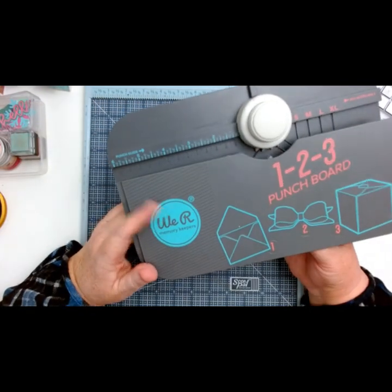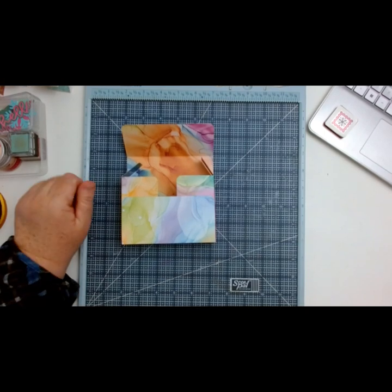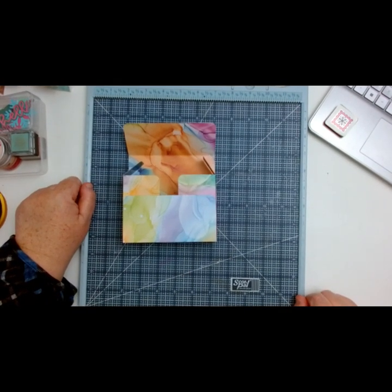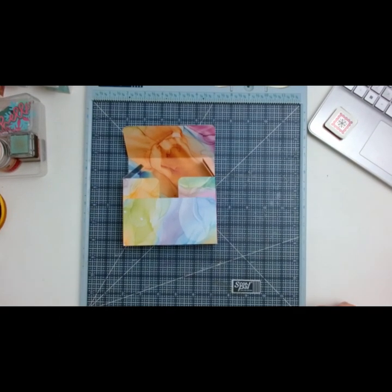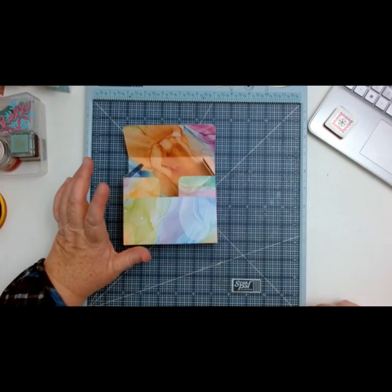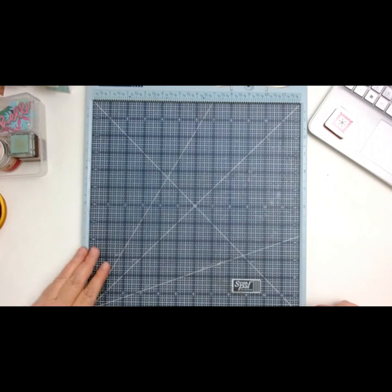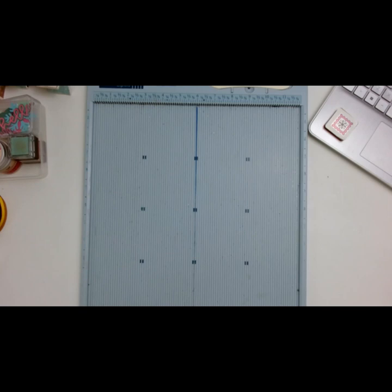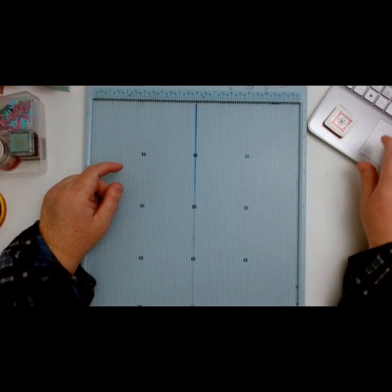I'm sorry if you hear my son giggling in the background — he's playing his video game, so I apologize for that. So let's go ahead and get into this. The first thing you're going to need is your glue, or tape, or both — which I always use both. And then you're going to need a sheet of 12x12 paper. I'm going to put the cutting guide below for you in the description box. Let me grab my instructions real quick.